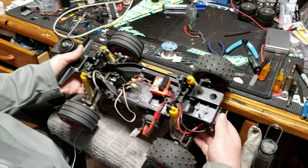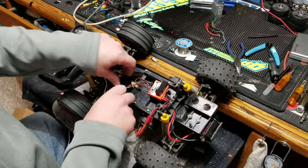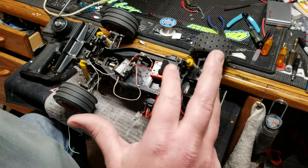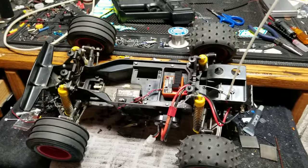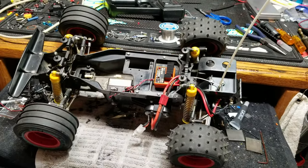I gotta clean all this up. I just need to lay this out the right way so it's tidy and doesn't get caught in the wiring. Abracadabra — all cleaned up, ready to go, all tidied up, charged up. Let's get the body on it and head outside.